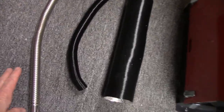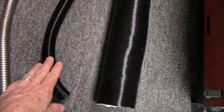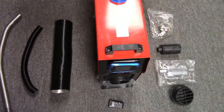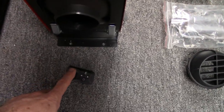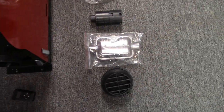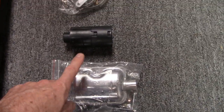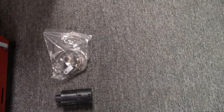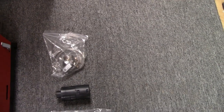You've got your exhaust hose that was included, fresh air intake hose, your vent hose, remote control, the muffler, intake screen filter, and miscellaneous clamps and hardware. So far so good.